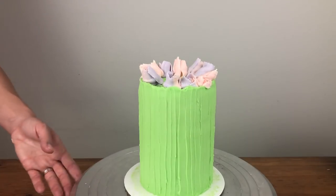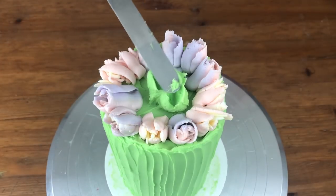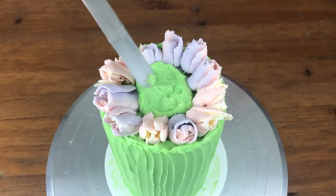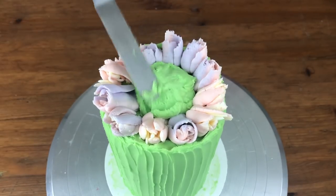I'm alternating between the tips as I go around the cake. After piping the first ring of flowers I'm spreading on a pile of green frosting in the middle to make a nice mound, so that the next row of flowers sits a bit higher up and they're more visible from the sides of the cake.